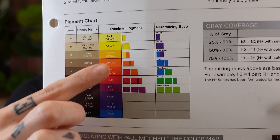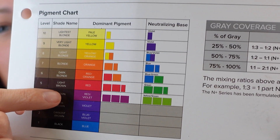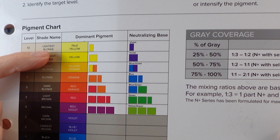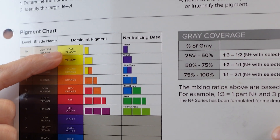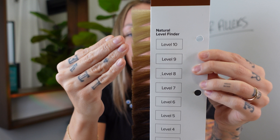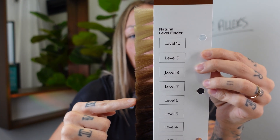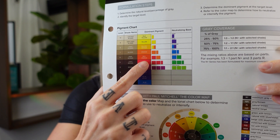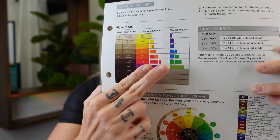When we lighten hair, we remove the underlying pigment — those colors right here. So if we decolorize or bleach the hair all the way to a level 10, we're going to take out the red and the orange and be left with yellow. If we don't replace those tones and we take a level 10 hair and put a level six over it, we're going to get the opposite color of those tones. Looking at the color wheel, the opposite of red is green — so the hair is going to have a green cast.